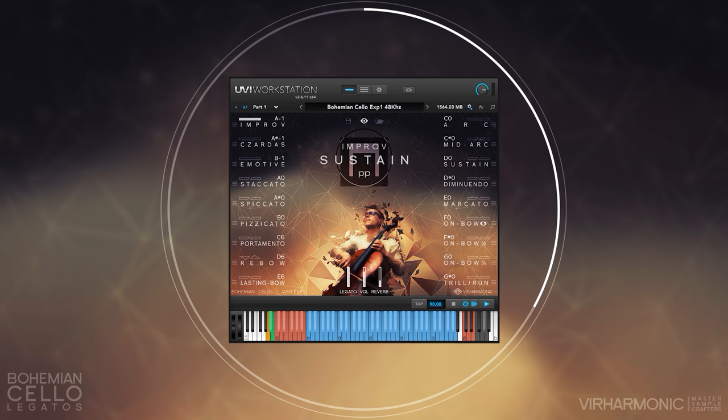Each legato type is suitable for different phrases, and our virtual performer takes care of this selection on your behalf. But of course, you can force specific legato types yourself if and when needed.